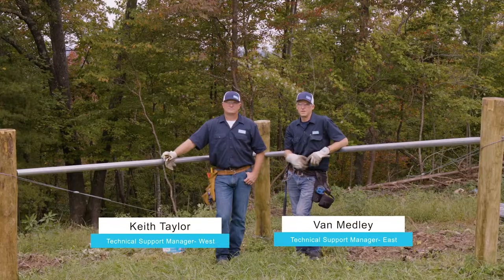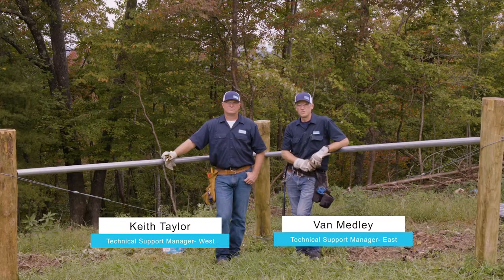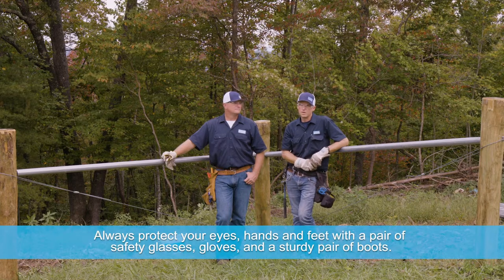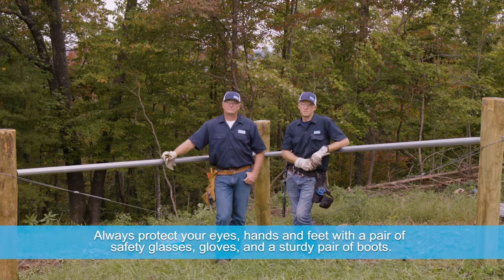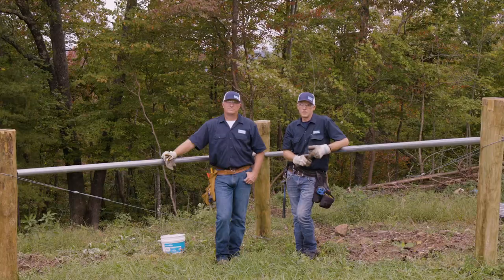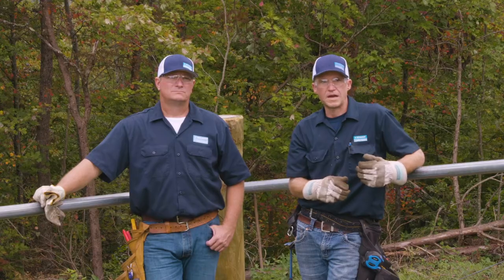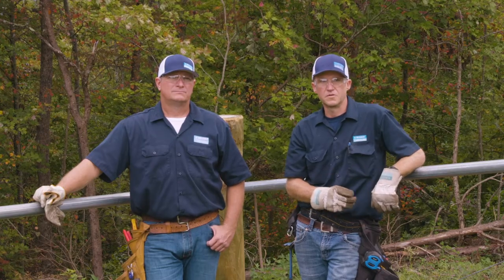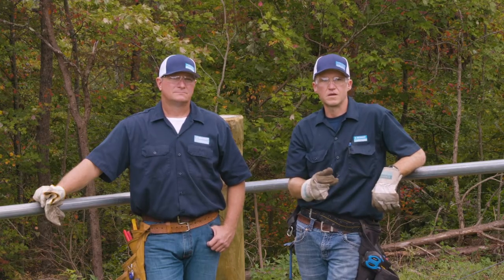Hello, I'm Van. I'm here with Keith today and we're going to be putting up some Beckert high tensile smooth wire. We're going to make a run that's about 750 feet. We're going to get it insulated up. Important things to remember when you're dealing with high tensile smooth wire is it is going to be electrified, so it is not a physical barrier — it's a psychological barrier.